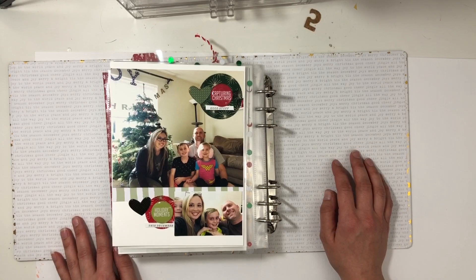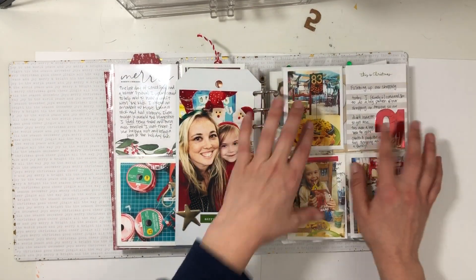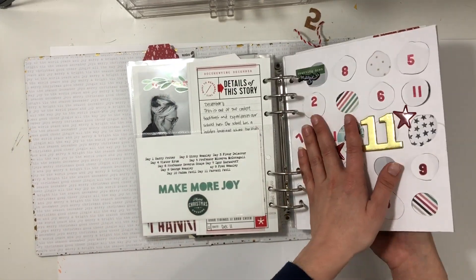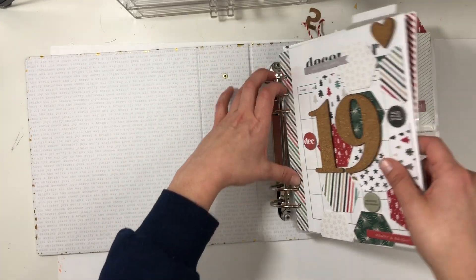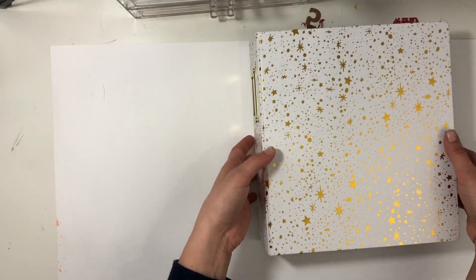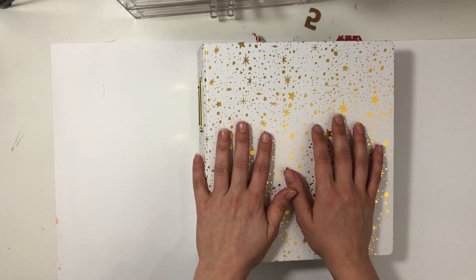That is a whopping huge beast of an album, but I am excited to have my ninth year done and documented. I hope you enjoyed watching this very long walkthrough of this project — I certainly appreciate it. If you enjoyed it, I'd love a thumbs up, and if you want to see more of my videos, I'd love a subscribe. Thanks so much for watching!